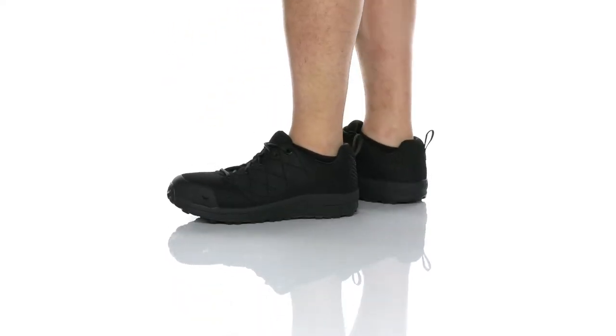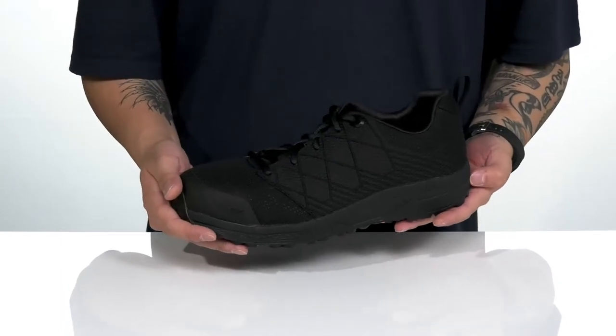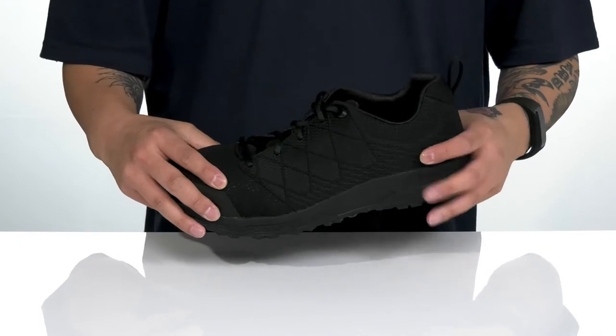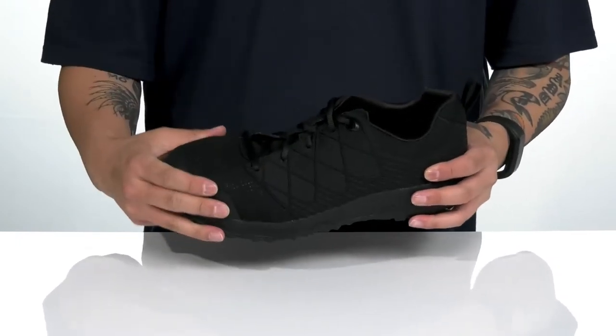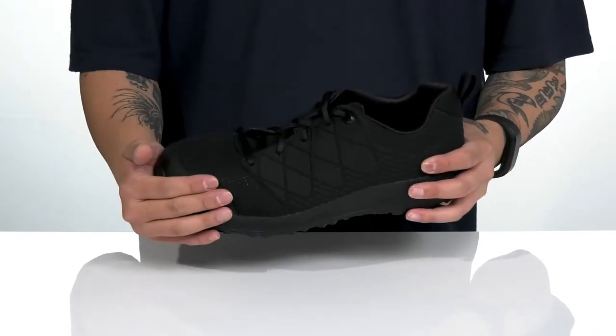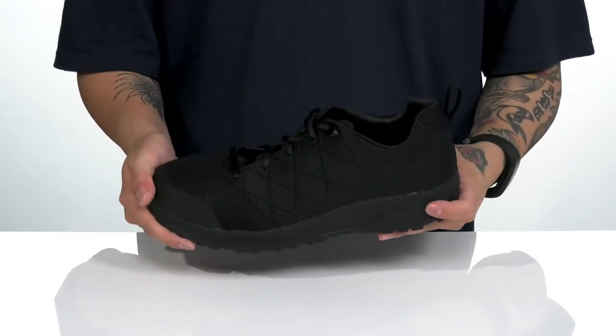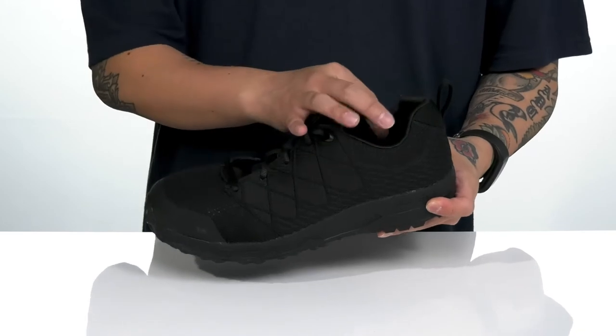The Niswa Oxford Aluminum Toe 83120 from Irish Setter is a comfortable work shoe made with a breathable textile upper. It also has a safety toe that can provide additional protection and a seamless synthetic overlay. Traditional lace-up design provides a secure fit and it also meets electrical hazard safety standards.